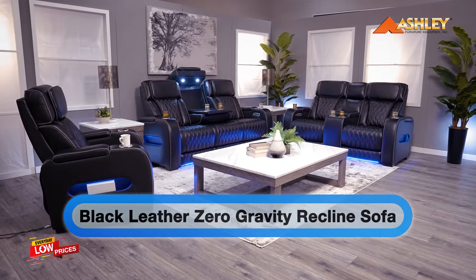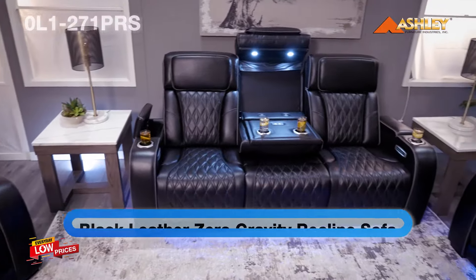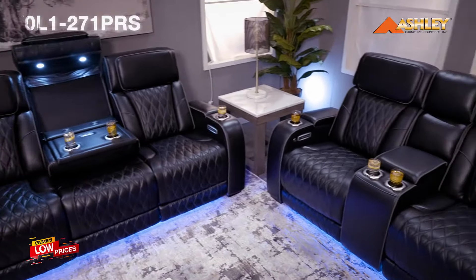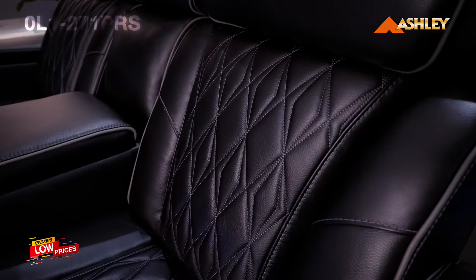Ready to take your reclining experience to the next level? The Boyington Leather Dual Power Motion Collection from Signature Design by Ashley Furniture will make you sit up and take notice. Experience the pure bliss of an air massage system and heated seats at the touch of a button.